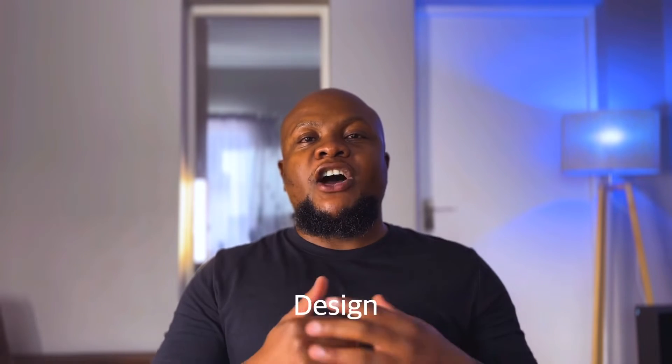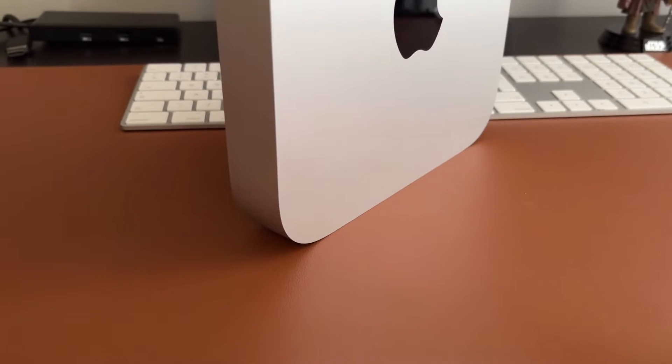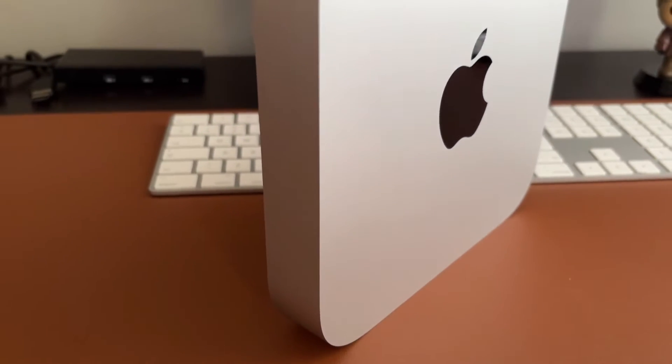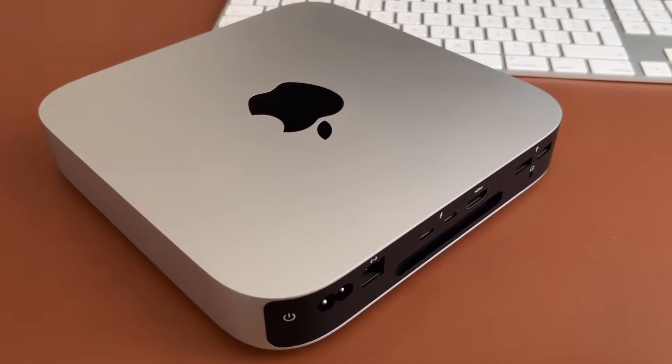How's it going everyone? My name is Musan Ziani. First, let's talk about the design of the Mac Mini. As mentioned in the introduction, the Mac Mini is Apple's most portable desktop computer. It is a very compact Mac and I love that the design is simplistic and premium looking.